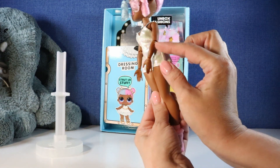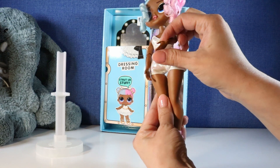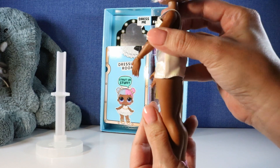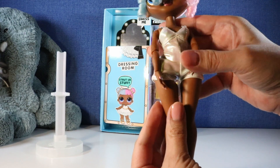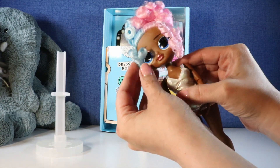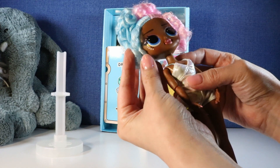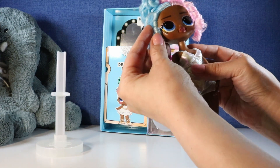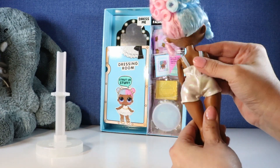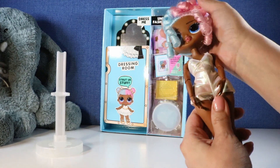There's articulation in her elbows, her shoulders, her wrists. Look at her beautiful pink nails. The little cute pink socks. I mean they did not spare any detail. She's got little stars on her cheekbones here. I mean look at that beautiful hair. I love it so much.